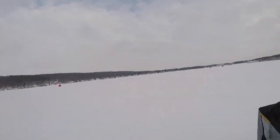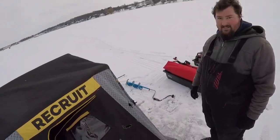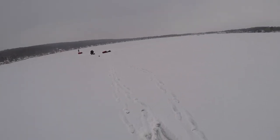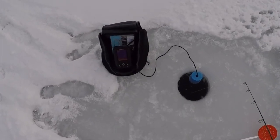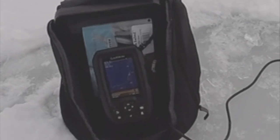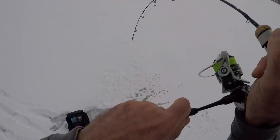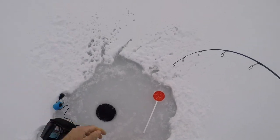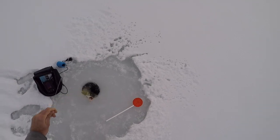You seen anything? Nothing? How are you — big city skunked right now? Got him, Mark. Got him. We got him.